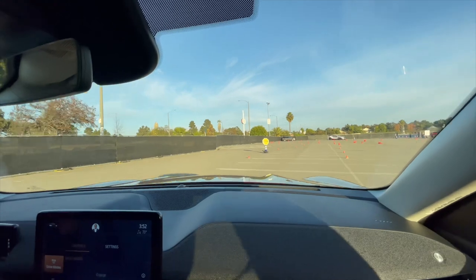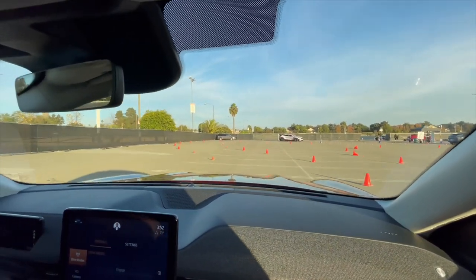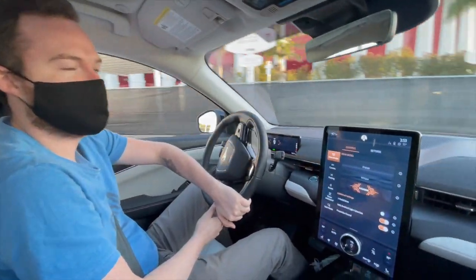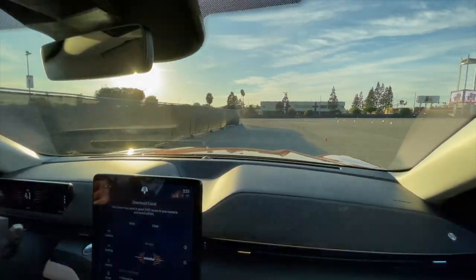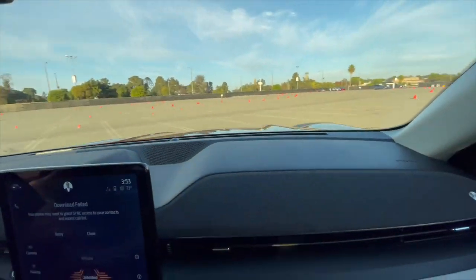I'm going to give you another lap now that I kind of know where to go. Here we are going down this back straight — I'm going to pin it. There's a little V8 rumble coming through. Take it through a hairpin and into a set of S's.